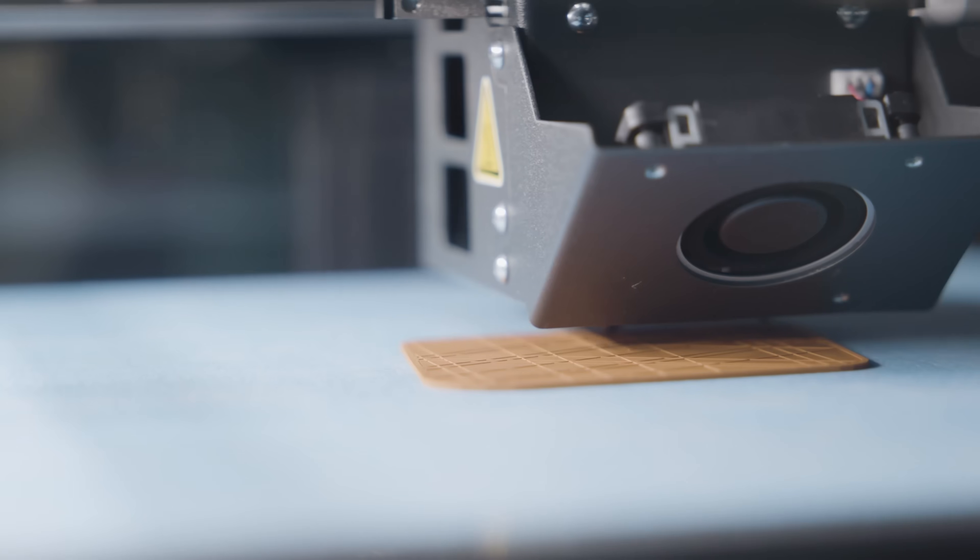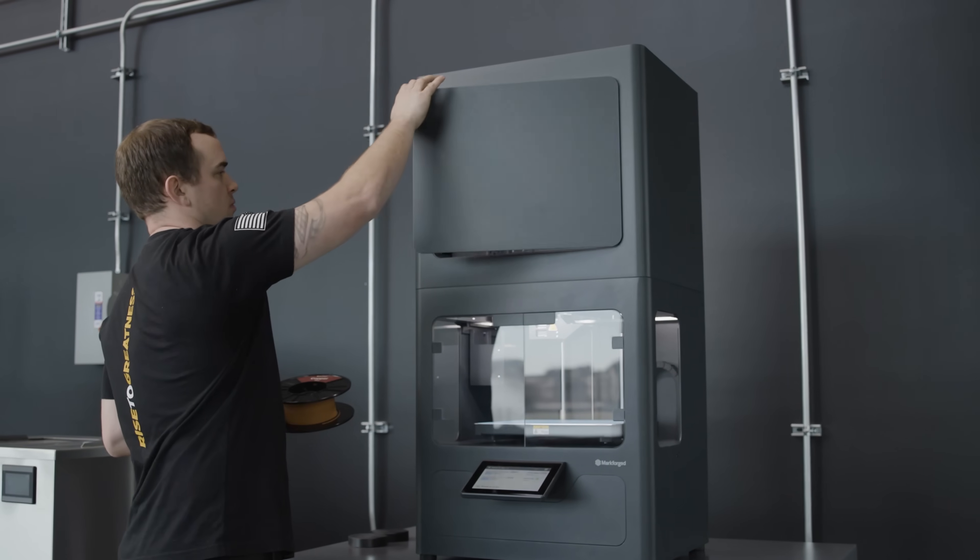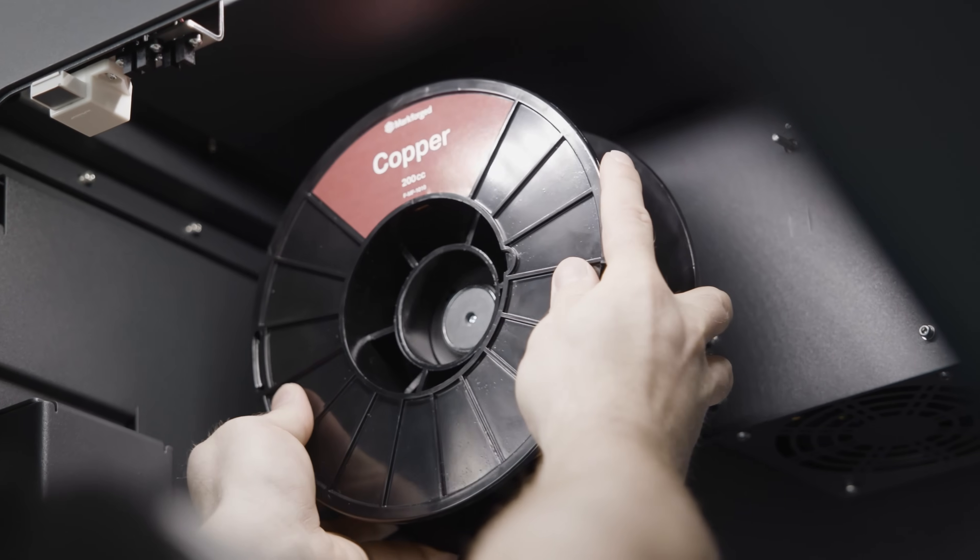We plugged in the printer — it was super simple. We installed the filament and we're already printing our first metal part on this machine.